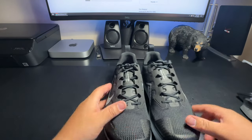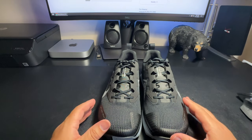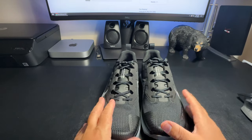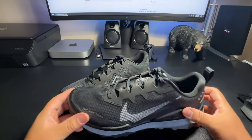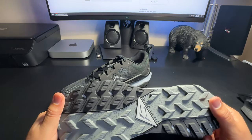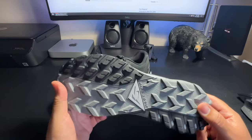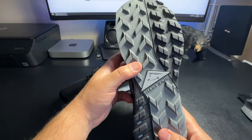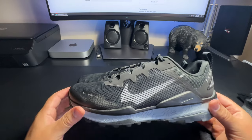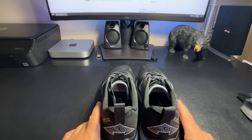They look so nice I don't even want to wear them, but they're gonna get destroyed because when I go out there I'm all over the rocks, running on dirt — these are gonna take a beating. Hopefully they're as comfortable as I think they are. Based on the reviews on their website, people say these are really good, so I'm anticipating that'll be the case.